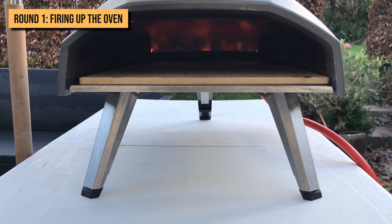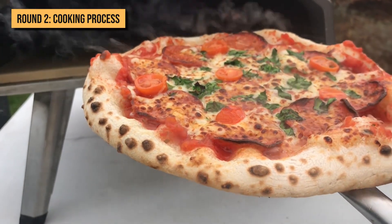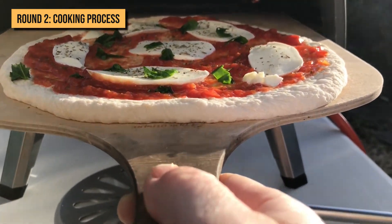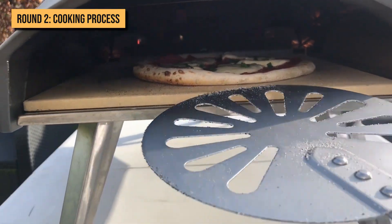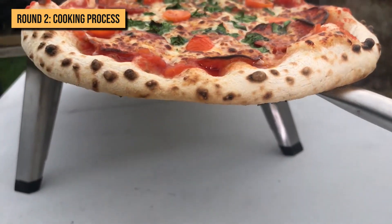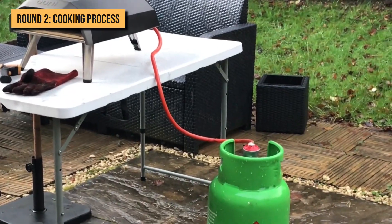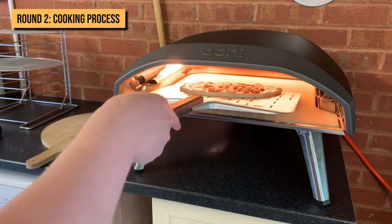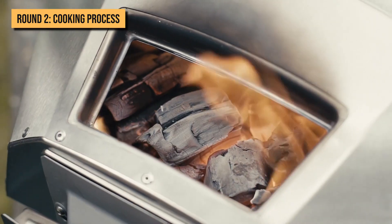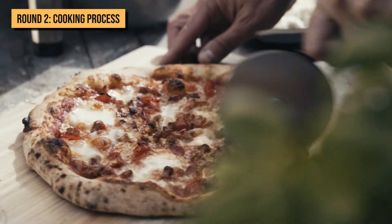Round 2: Cooking Process. The cooking process on the Koda, Karoo, and Fyra is relatively the same regardless of the fuel type. You need to use a peel to put your pizza in the oven and constantly monitor it while it's cooking. When you notice a side near the flame getting brown, you need to turn the pizza 180 degrees to get the other side near the flame. After it's done, you can use the peel to get the pizza out. Using the gas-fueled Koda, you won't have to change settings or alter the temperature while the pizza cooks. But for the Fyra and Karoo, you'll have to keep adding pellets and wood to the fire as the pizza cooks so that the fire doesn't completely die out.